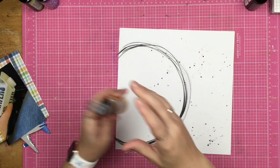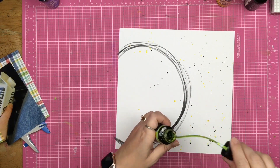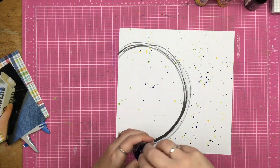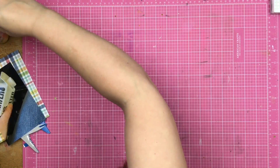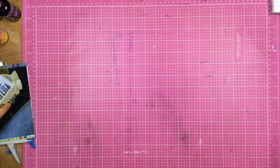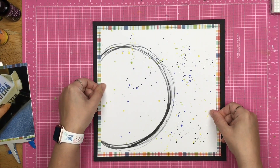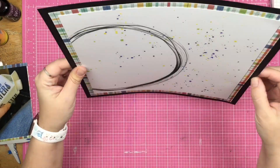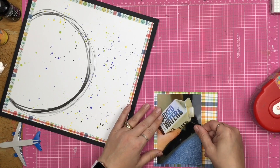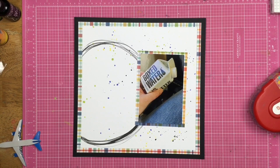I'm taking some dilutions ink spray and I just painted a circle onto my layout. Now I'm taking a variety of sprays — I've got some Brutus Monroe, the dilutions, and some distress — and I just put down the splatters and cleaned up the mat a little. Now that I have that down and done, it doesn't look too bad.